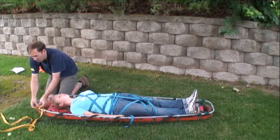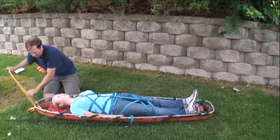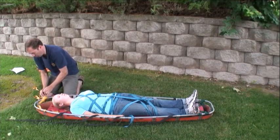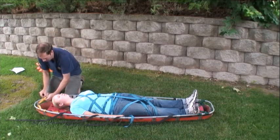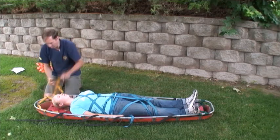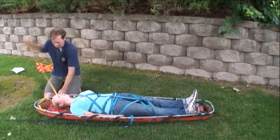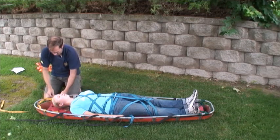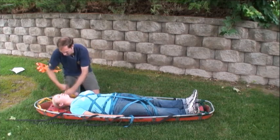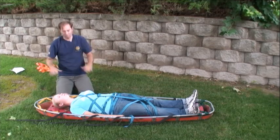Then add a few more clove hitches. What is particularly helpful is going over that bar to keep the webbing away from the patient's head. Notice the clove hitch is on the bar — you might think it could slide loose, but after attaching it to the backboard it really doesn't slide either way. Finish with the round turn and overhand, then tie off any excess webbing to get it out of the way.